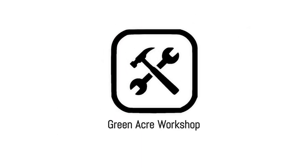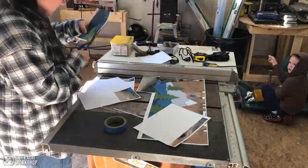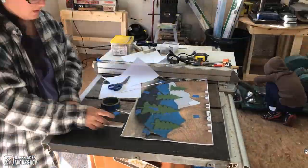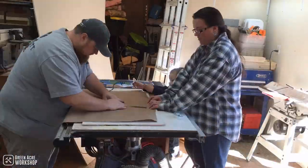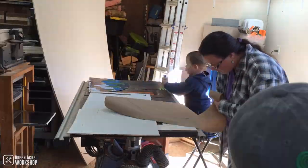Our part of this project was to take an image and create a mountain and tree scene for Seth. We started off by printing the image to full size, cut it to shape, and created a life-size template to follow. This is going to be glued onto a circular disk, so we had to make sure that we matched the diameter and everything correctly.